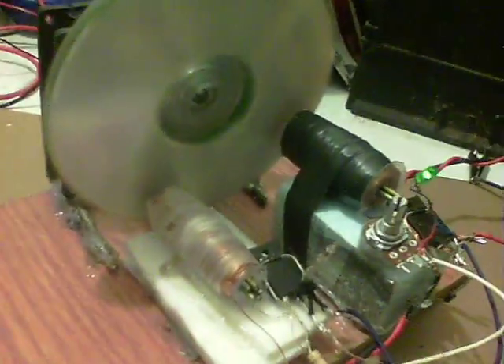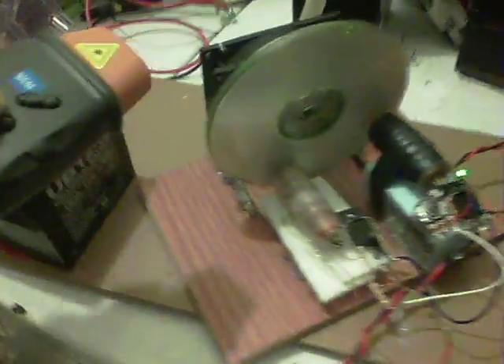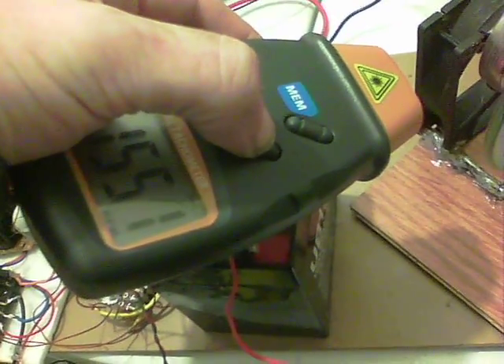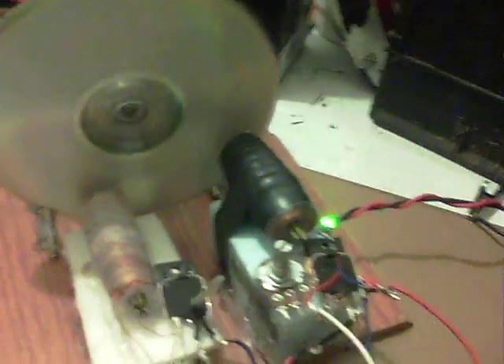I can show you the RPMs nowadays — I bought this on Amazon, $8.95, that was all, I was shocked. And the RPMs at the moment — there we are — about 1550. And that's compared to 900 with just the one coil.